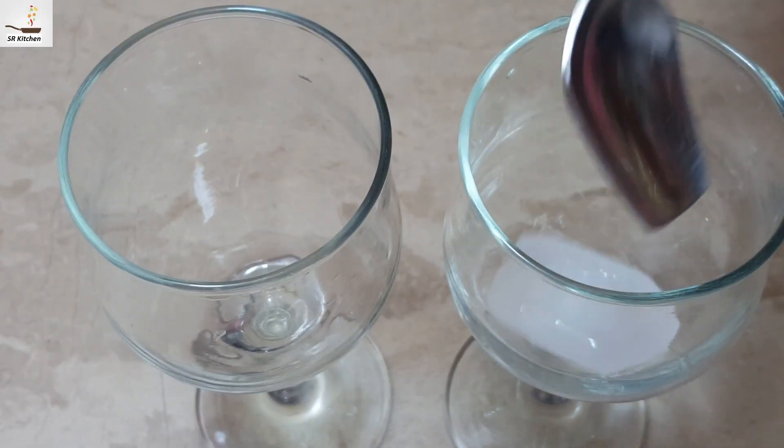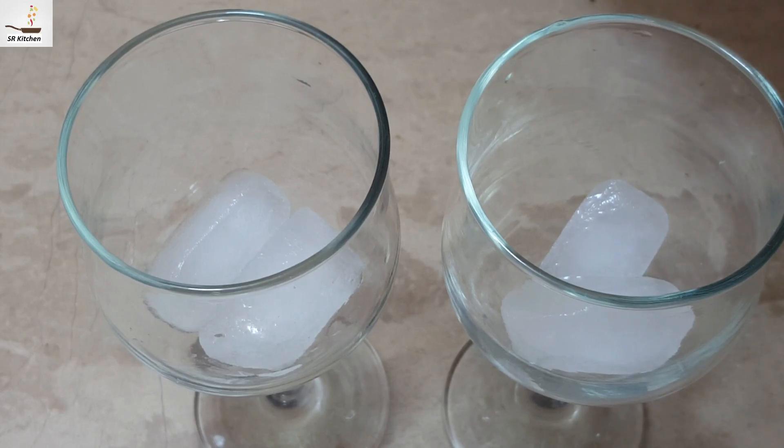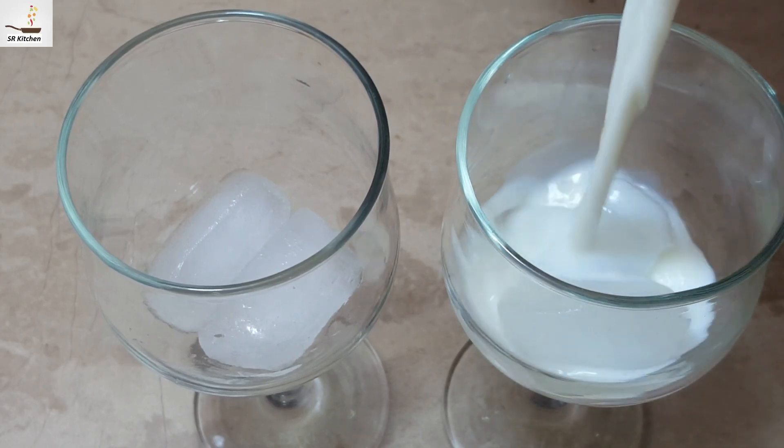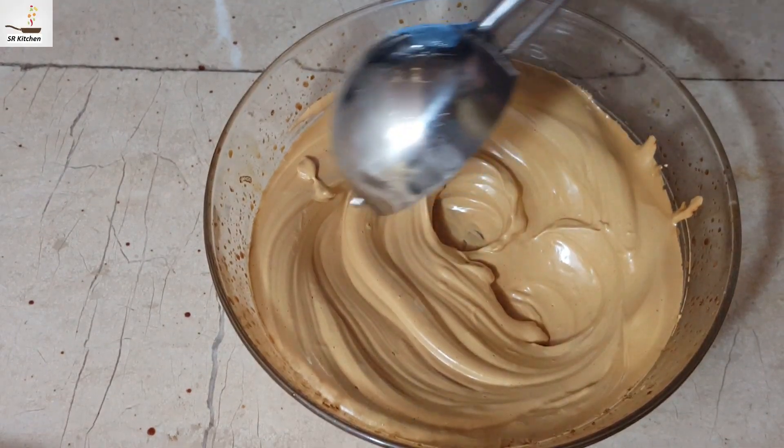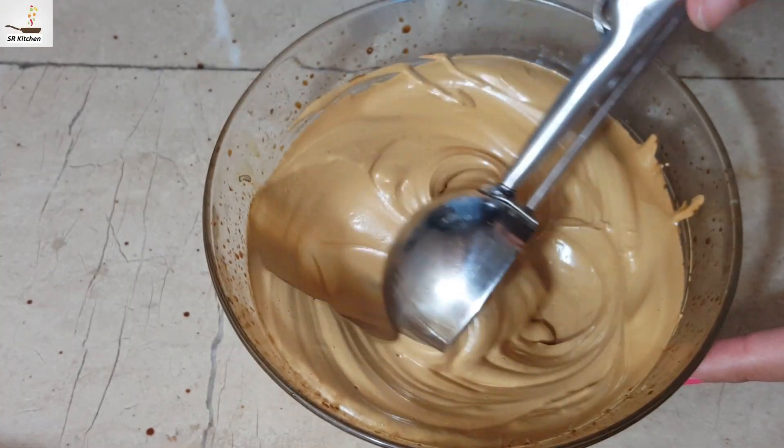Ice. You can add sugar. You can add some spoon. You can add ice cream. I can add sugar.